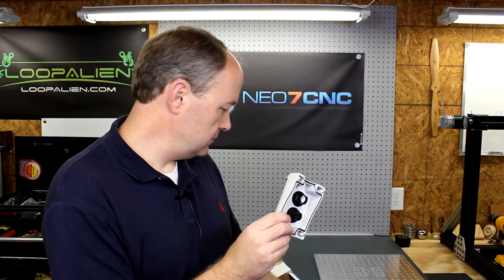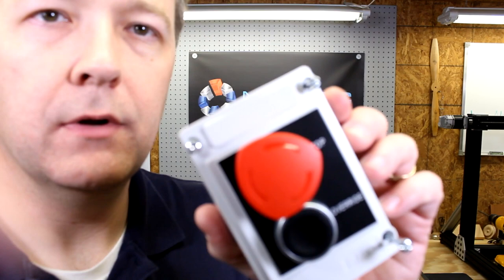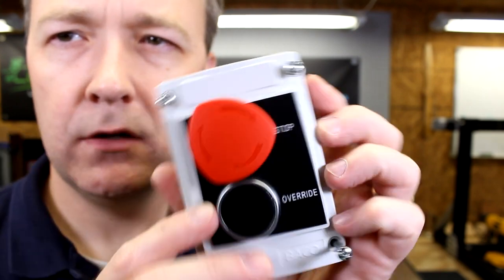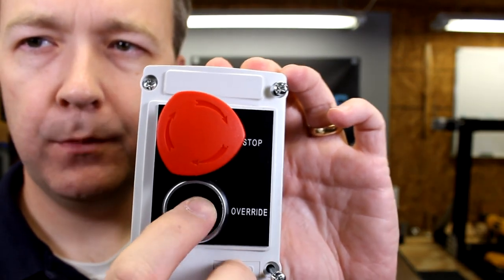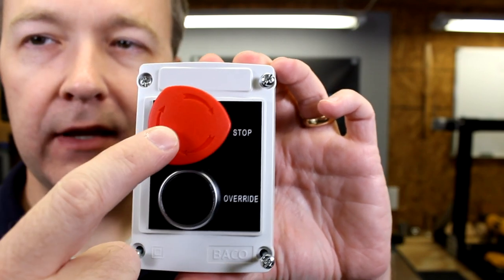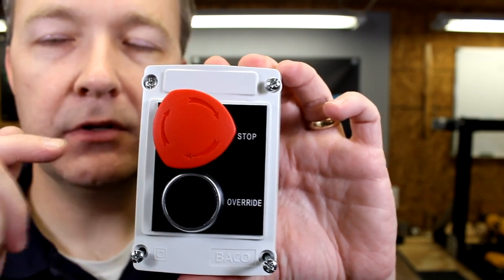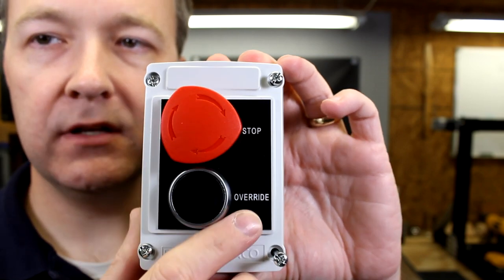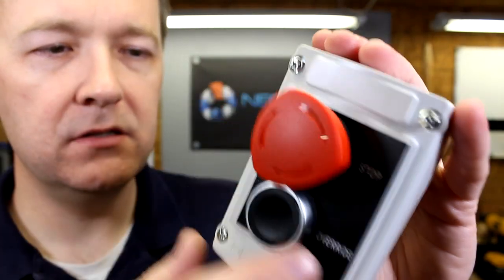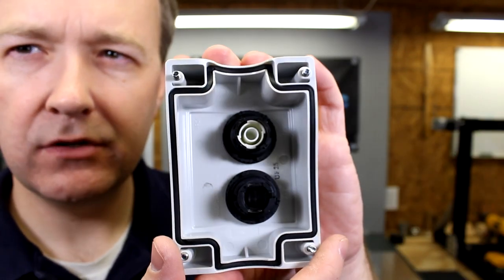So on the inside of here, let me zoom in. All right, so this is the front and you've got just a standard push button here. This is a normally open, which means the contact isn't made until you press it down. The e-stop is actually normally closed, so it's passing continuity between its two contacts until you press it in and you hear it click. To reset it, you give it a slight turn and it'll pop back out. It's a pretty small box — about four inches by two and a half, three inches.